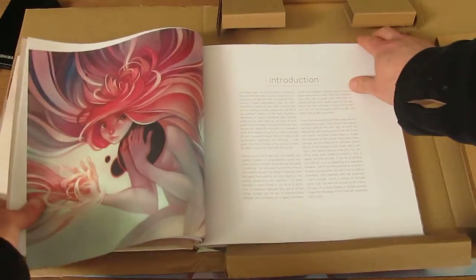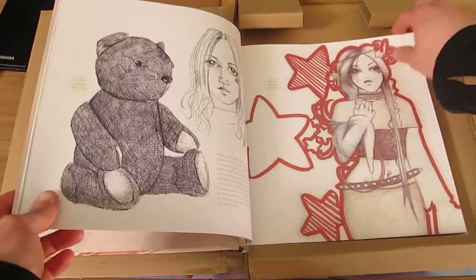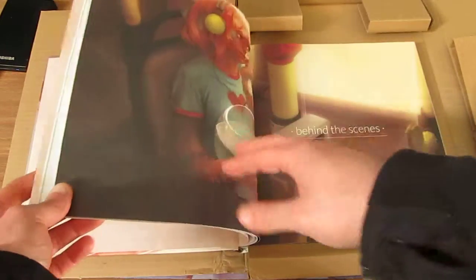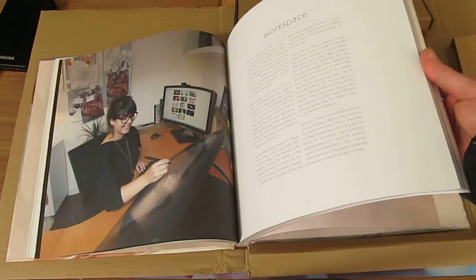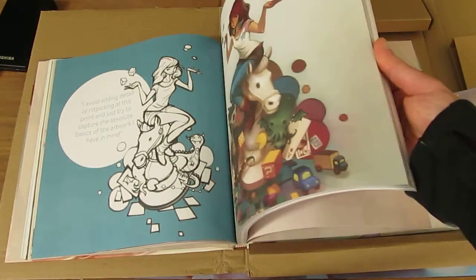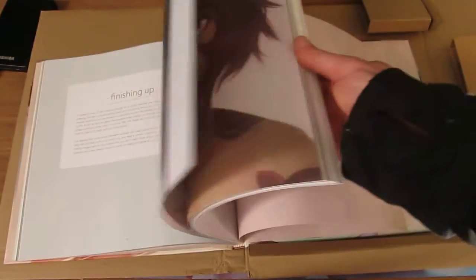The introduction is writings about how she enjoyed the work and how she went back to work she did when she was at school and redid them after she learned how to be an artist — maybe she went to art school. So this is just showing you the method of what she did, what she came up with, and why she came up with these artworks.